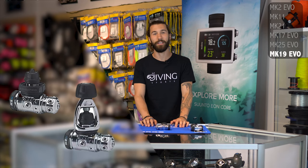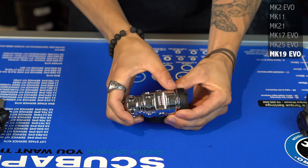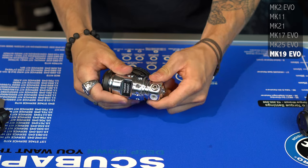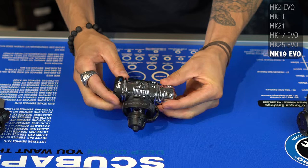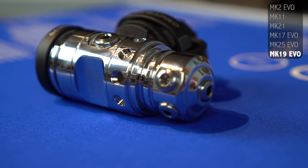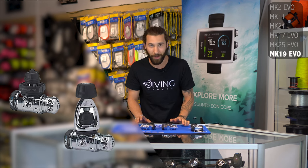Last on our list is the newest addition to Scuba Pro's lineup, the Mark 19 Evo. So if you wanted the Mark 17 for its sealed diaphragm but you also like the shape and options of the Mark 25, we now have the perfect middle ground. It has almost the exact same shape as the Mark 25, but you can see here is the high pressure balance chamber instead of the piston. At the bottom you still have five low pressure ports with the bottom port. In terms of features, this is the regulator: two high pressure ports, five low pressure ports, a swivel turret, and it's environmentally sealed.